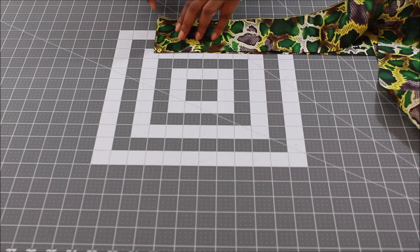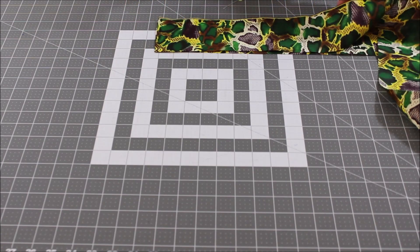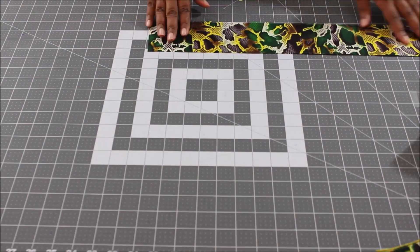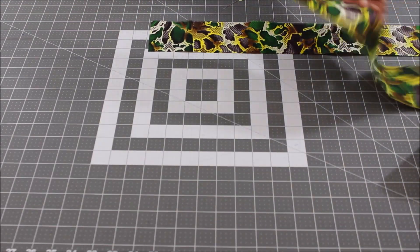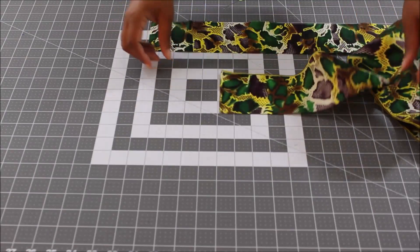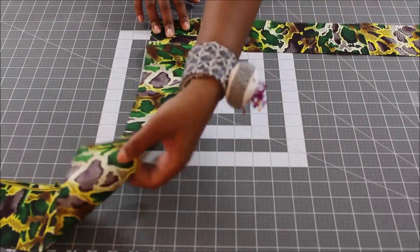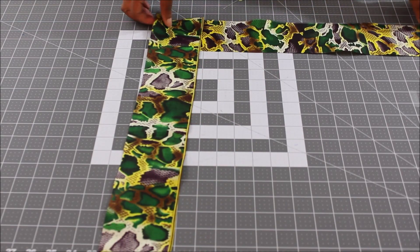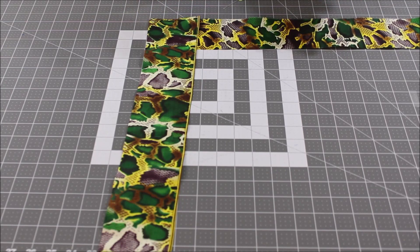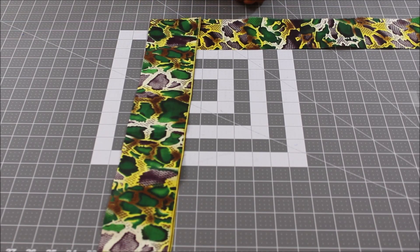You don't want to place the pieces with right sides facing down the edge, because that will leave a lot of bulk. Instead, lay one piece flat going across with the right side facing up, then take your other piece and place it on the end with the right side facing down — it looks like you're making a backwards L, with right sides facing each other.